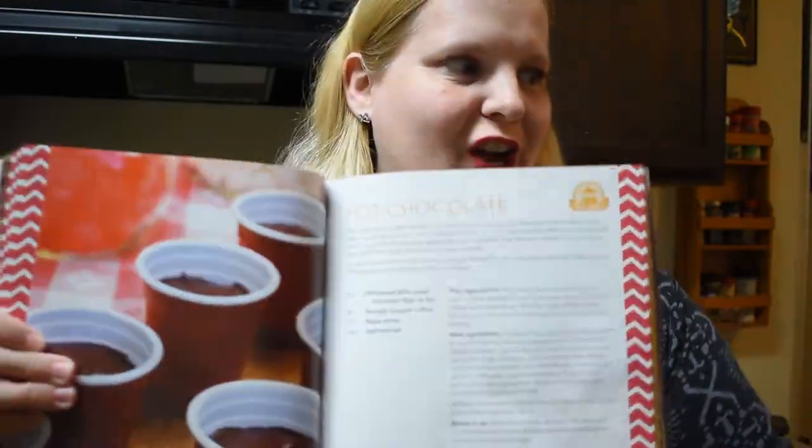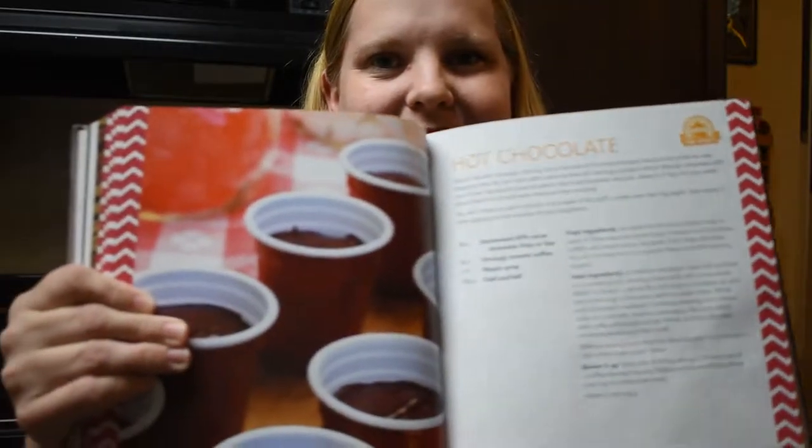Hi guys, welcome back to my channel! Today we're gonna try the town favorite hot chocolate. I'm so excited about this one because it's different than your usual hot chocolate — different than Swiss Miss and most others — because it has coffee and maple syrup. I think that will make a nice, different flavor of hot chocolate than we're used to. I think it'll be delicious, so I'm ready and excited to try it with you guys!